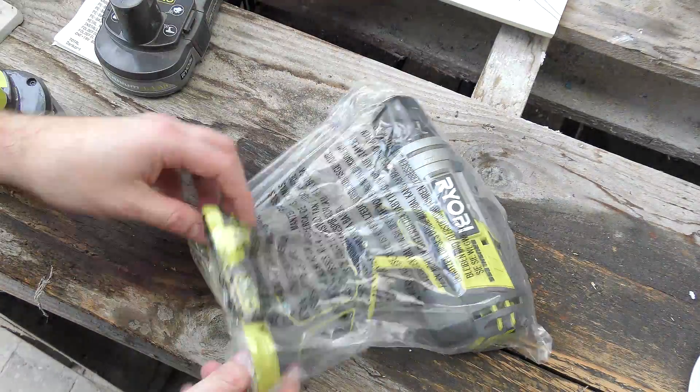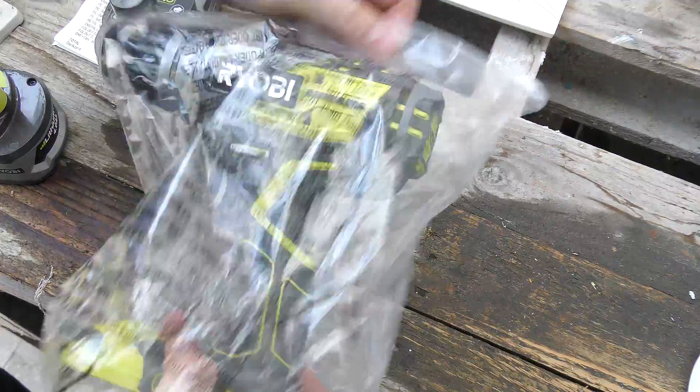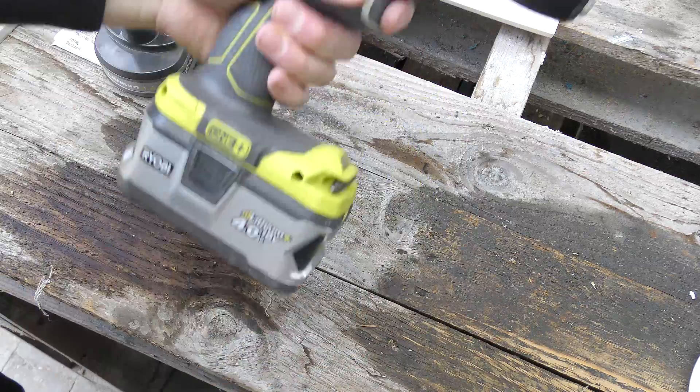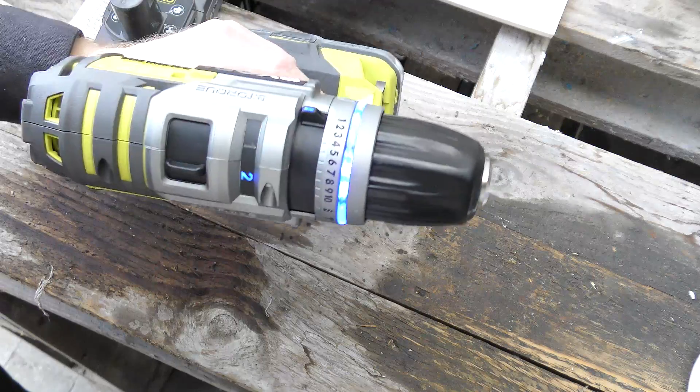Danger, danger. So here is the drill. It looks awesome. Let's pop in a battery — it looks even more awesome. And it lights up blue.